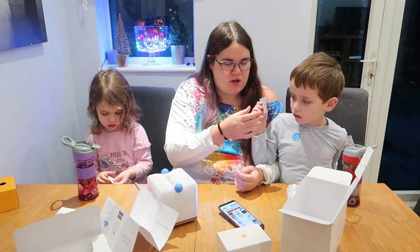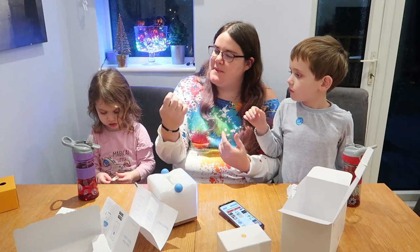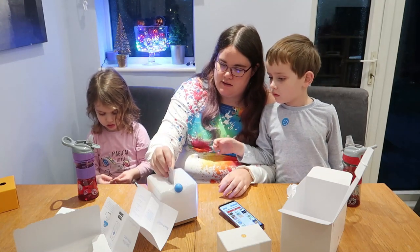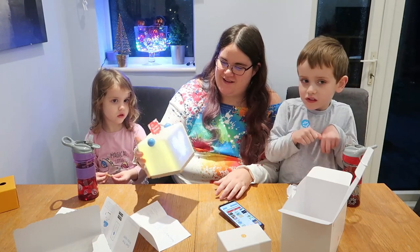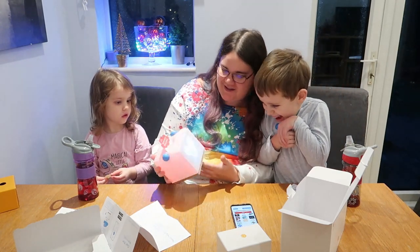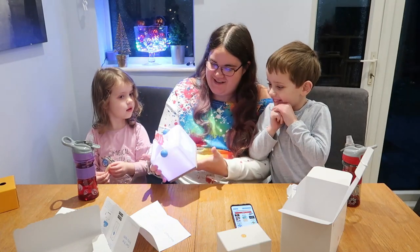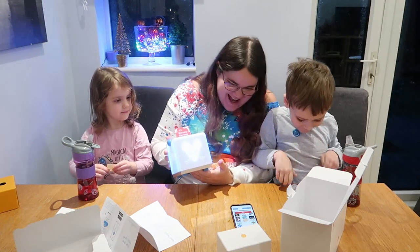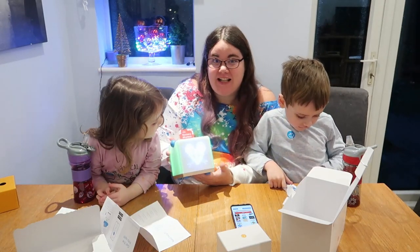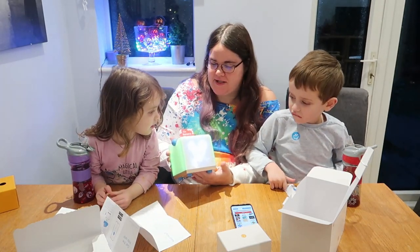Right then, let's try the card. Let me make sure it goes in the right way. How cool is that? It was really easy to set up — just a few clicks.